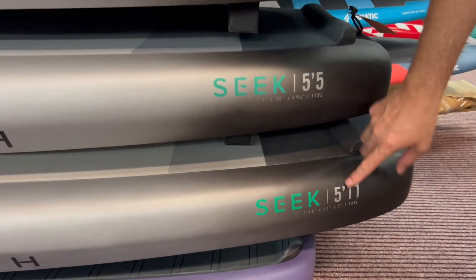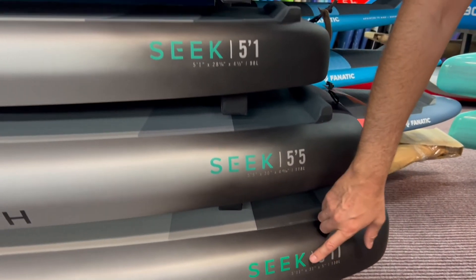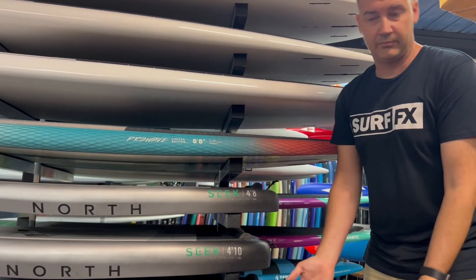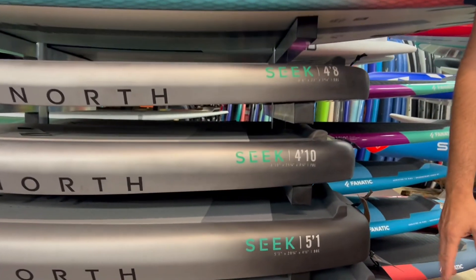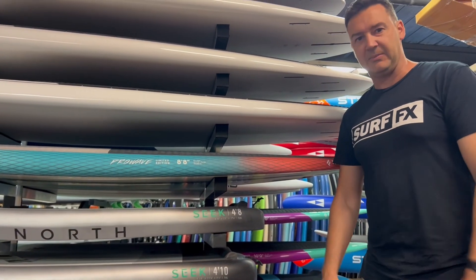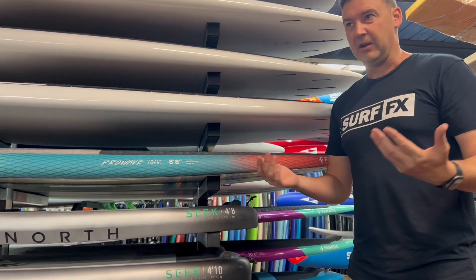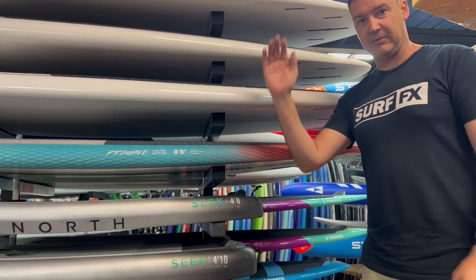If you're one of the big guys or want to SUP foil, there's a five-eleven at 138 liters, 31 wide — that volume is more than a SUP that you'd surf on. It's just about being able to pack that volume into shorter lengths. Great for beginner to intermediate guys who want a good board from the start and not have to upgrade because they want something shorter later. You don't need to get a six-foot-three board to learn — you can get a five-five and just stick with it.